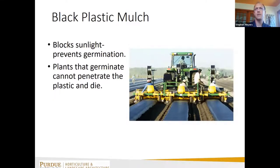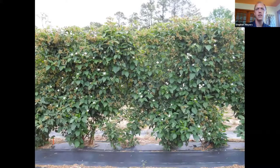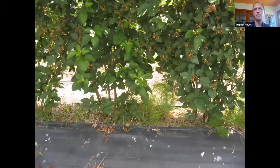Plastic mulch works pretty well — it keeps sunlight from helping seeds germinate and provides a physical barrier. Some weeds will germinate without sunlight but can't get through the mulch. People have used plastic mulch in vegetable crops as well as blueberries and blackberries. In blackberry, they use plastic mulch in the center with landscape fabric on the shoulders to allow primocanes to emerge, though the plastic does decay after a while and you start to see weeds like yellow nutsedge and dog fennel breaking through.